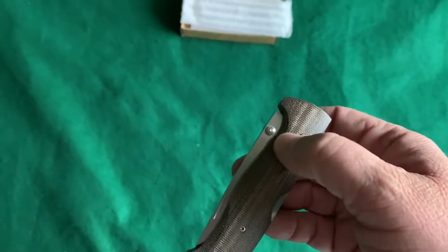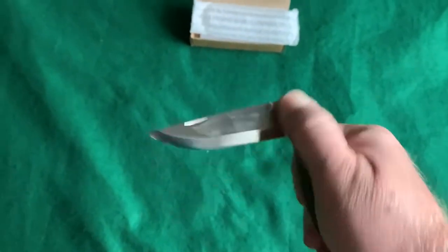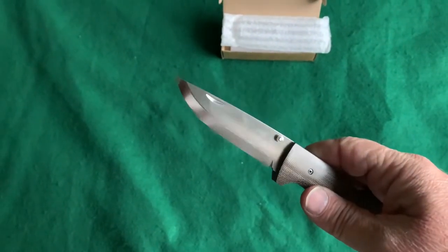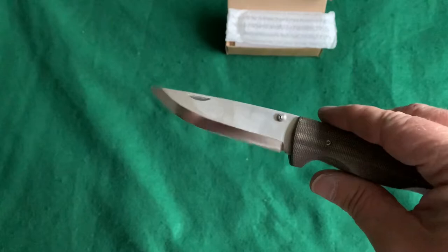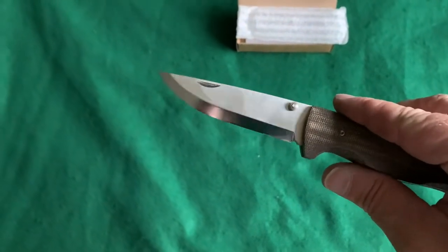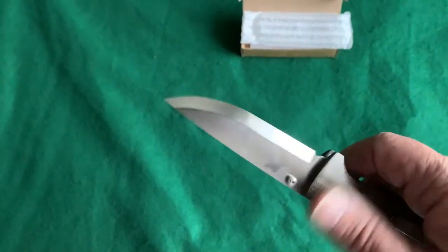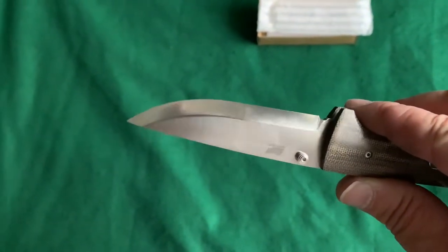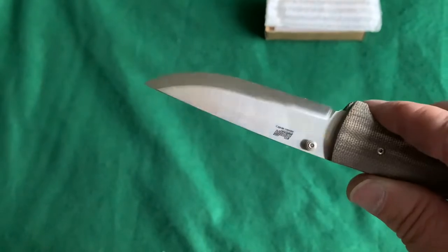This knife is made of Böhler N690 stainless steel. It's listed as a satin finish but it's almost a mirror finish. You can see some of the reflections in the Scandi blade — it is a true Scandi, no secondary bevel.